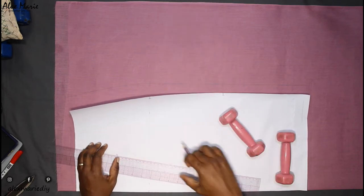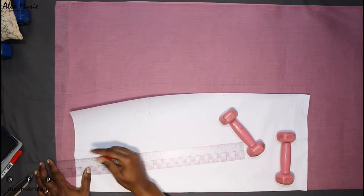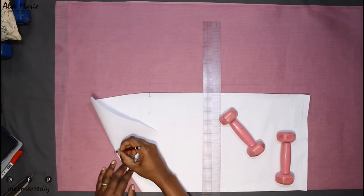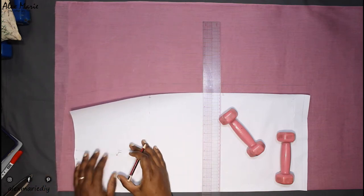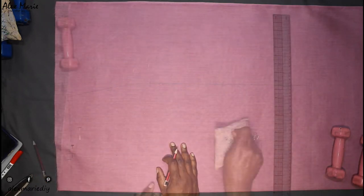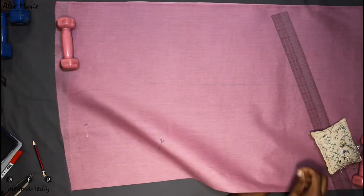Then you're going to transfer your notches to the stitching line — I'm just marking where the notches are. You're going to do the same thing for your darts. Make sure you mark your dart legs, and you're also going to mark the peak of the dart on both sides. I just use a pin, fold it back, and mark it with pencil. Now that I have everything traced out, I'll pin my layers together, then jump straight into the back piece.